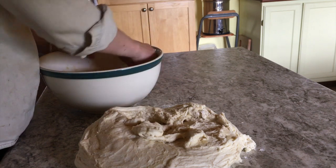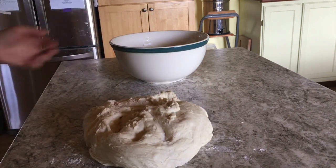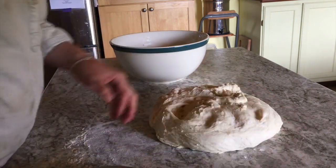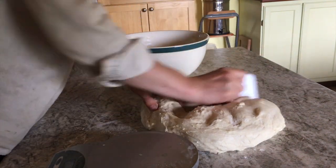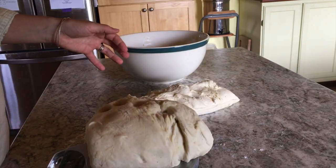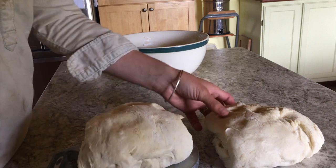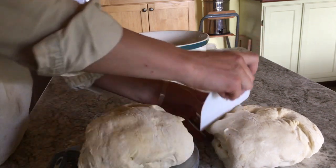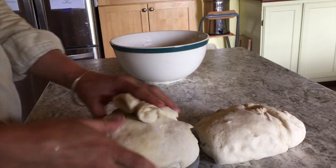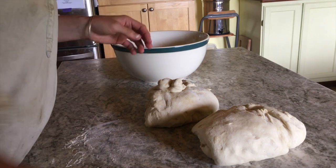You can weigh the dough to divide it evenly. I'll put this in grams — this one is 1045 and this one is 920, so I'm going to give this one about 50 grams from the other. Now they're both about 1000 grams, which is like a two-and-a-bit pound loaf — these are big loaves.